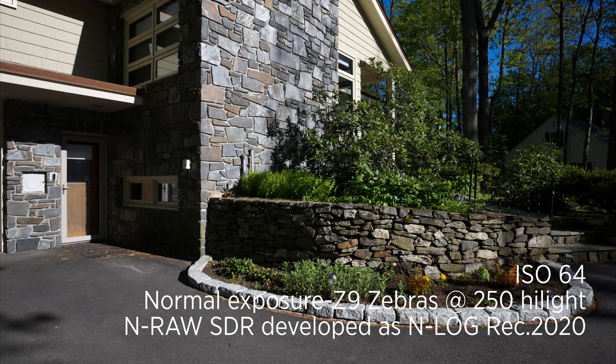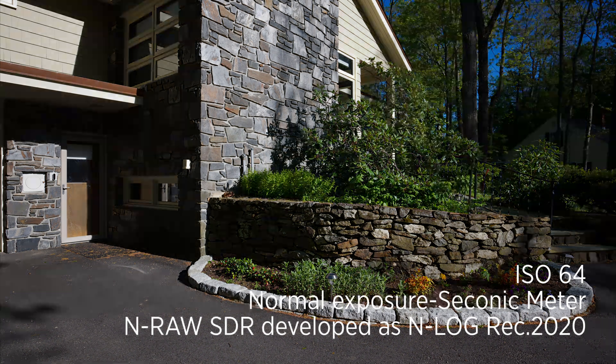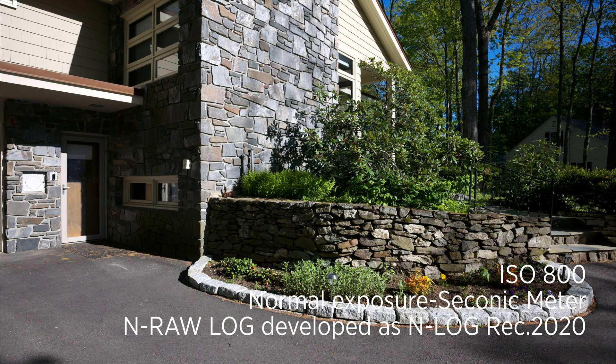This is N-Log SDR ISO 64. This is where I would judge the exposure by zebras with the zebra set at 250. This is Nikon's suggested exposure for this with its matrix metering. This is the Sekonic's suggested exposure for this incident reading. This is NRAW N-Log normal exposure according to the Sekonic.